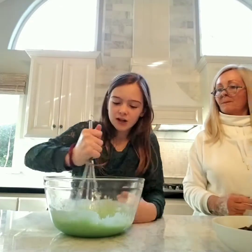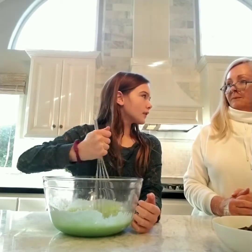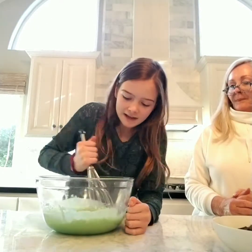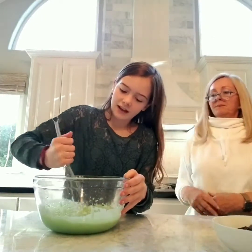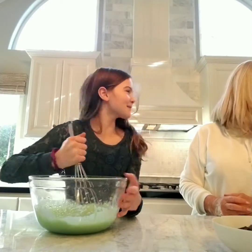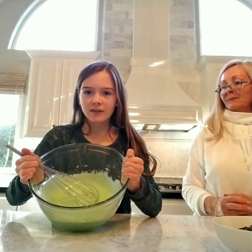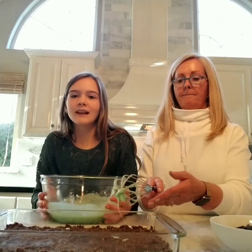Guest Yaya, being so smart, gave me a whisk instead of a spatula. It used to be kind of a green like the Grinch — and now it should be kind of a minty green. This is what it should look like at the end.